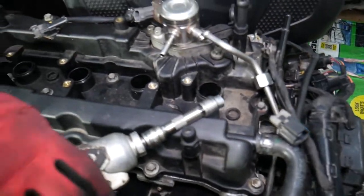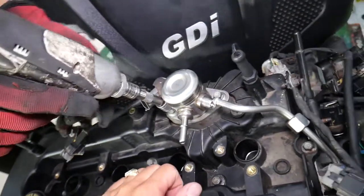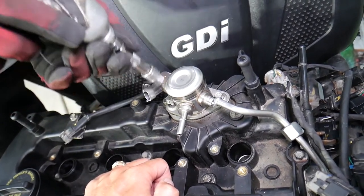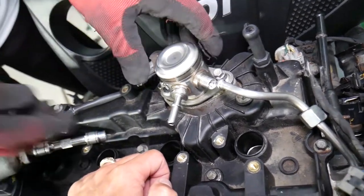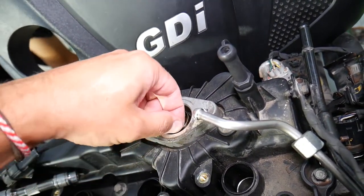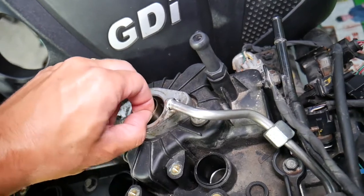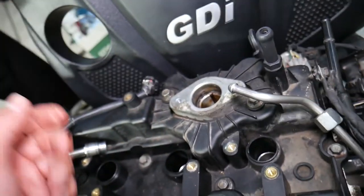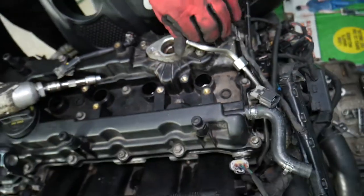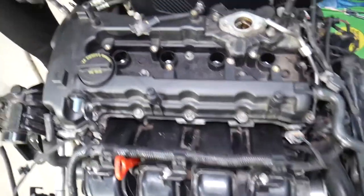Now the high pressure fuel line can come out like that. Next, remove the PCV hose to get it out of the way. For the high pressure fuel pump, just remove the two bolts a little bit at a time - one then the other - not one all the way, because it's a spring-loaded pump and depending on where it stopped on the camshaft you can have quite a bit of tension. This is also the time to inspect your tappet, because if it fails it can destroy your engine.